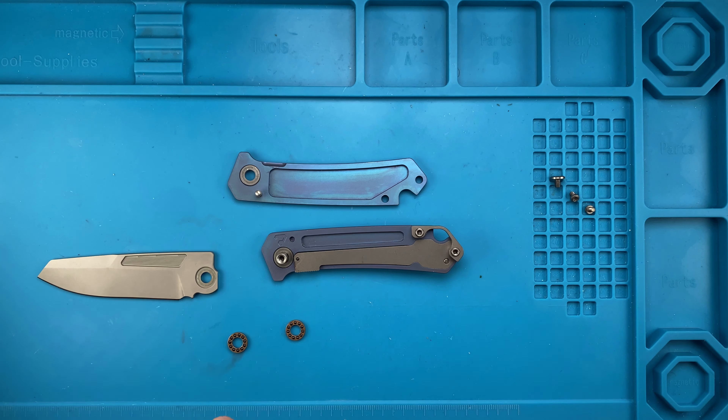Now we're gonna finally tune this little fella. Stay tuned for my review of this one — this is beautifully done. There's still a little bit of blade play, so we're gonna get rid of that just by tightening down the pivot.